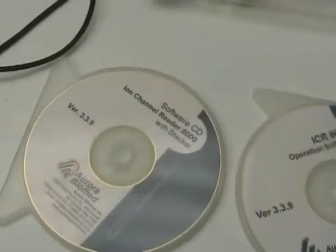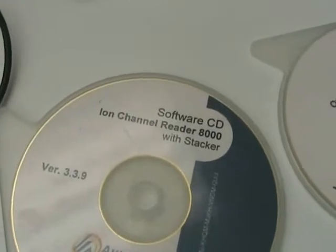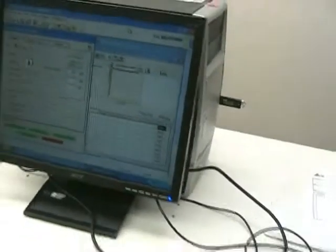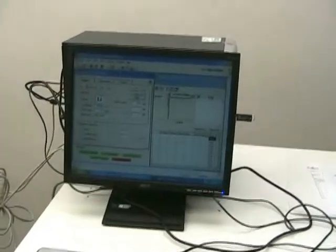Over here we have the computer and software. As you can see on the first CD here, it has the non-channel reader 8000 with the stacker. This is the software that controls the stacker, which we have already pre-installed on the computer that comes with the unit.